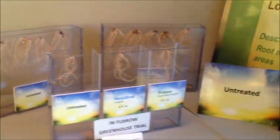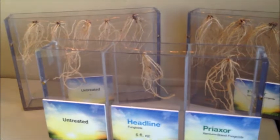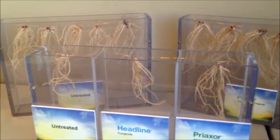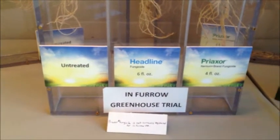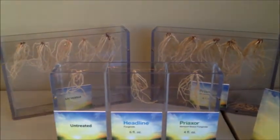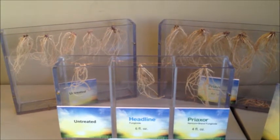We'll move on to an in-furrow experiment that our biology group conducted. These are corn roots — we have untreated, a Headline in-furrow treatment, and a Preaxor in-furrow treatment. One thing to note is that currently Preaxor fungicide is not registered for in-furrow use, but because this is research, we can show it. You can see the difference between the untreated and the Headline, and then a step above Headline, we see Preaxor and the advanced plant health benefits with growth efficiency.